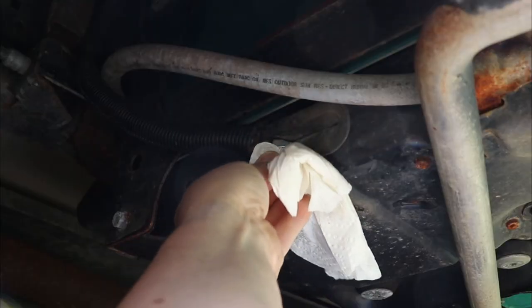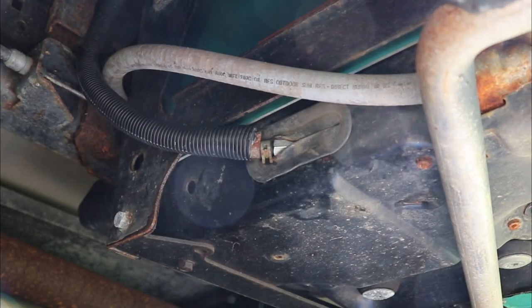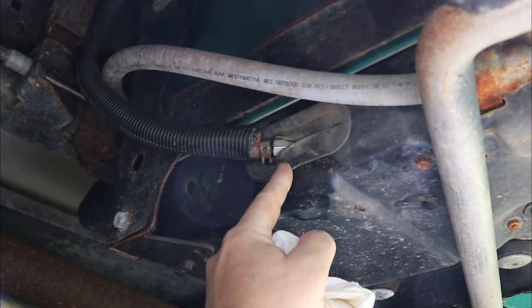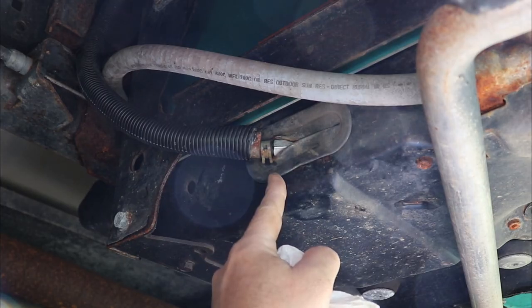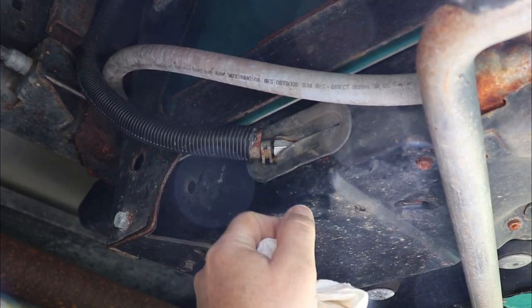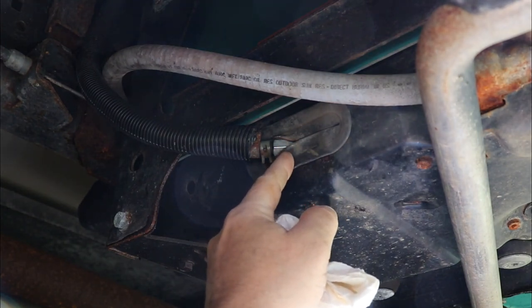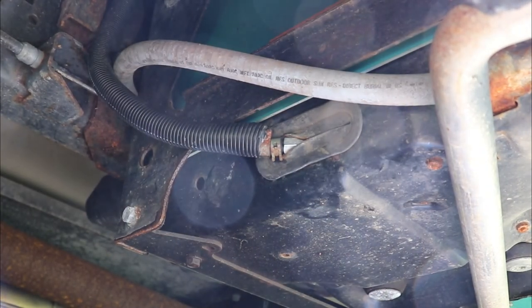Of course you're going to start it and check for leaks — make sure nothing's leaking. And it's as easy as that. A fuel filter change literally takes 10 minutes of your time and it's worth doing at least every two years — you saw the condition of the old one. I'll leave links below for all genuine Cummins Onan parts if you have a hard time finding them. As always, thanks for watching — I hope this helped. I'll see you soon.